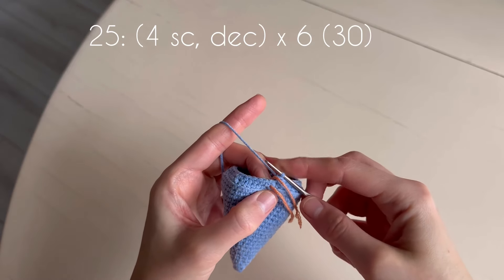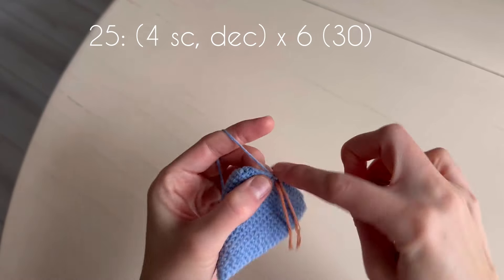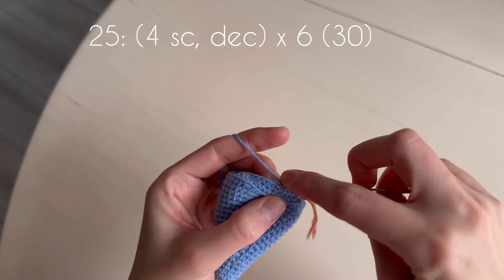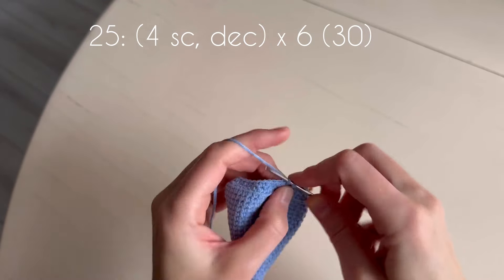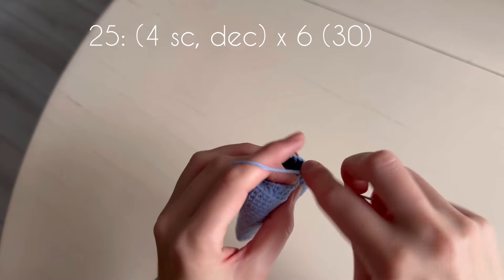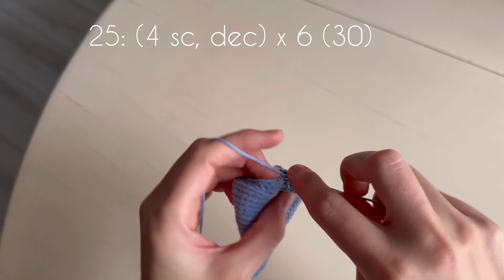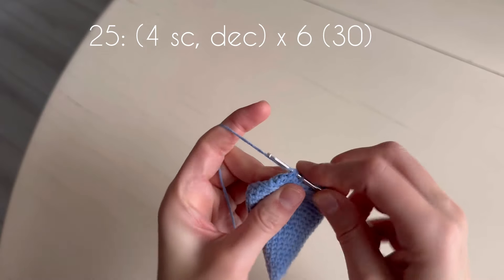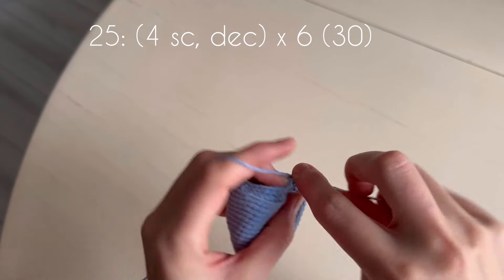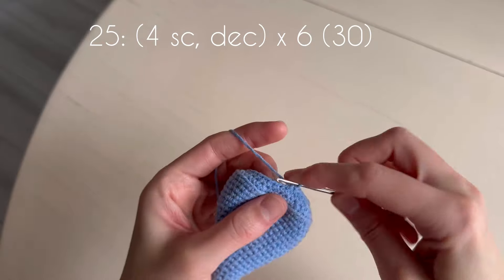In the next round we make six decreases with four single crochets between them. One, two, three, four, decrease. One, two, three, four, decrease. One, two, three, four, decrease. One, two, three, four, decrease.